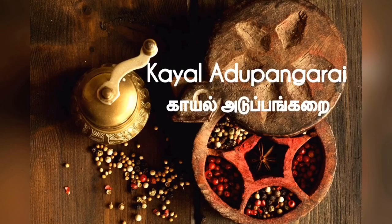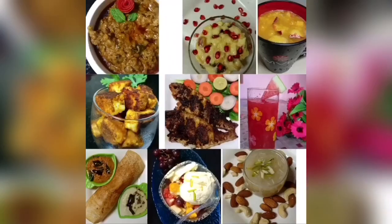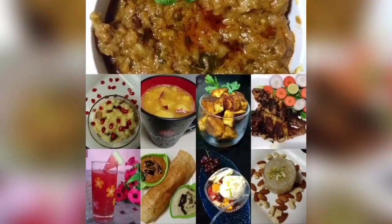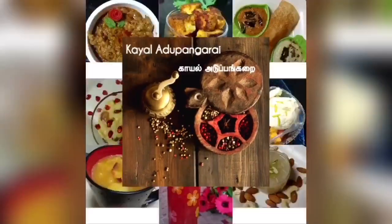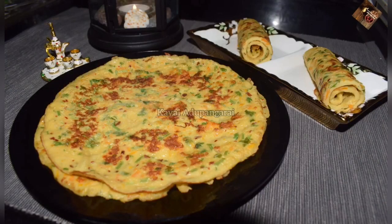Assalamualaikum, welcome to Kaayal Adupangarai. This recipe is called Kaigana — a Turkish style egg dish, a Turkish omelette.